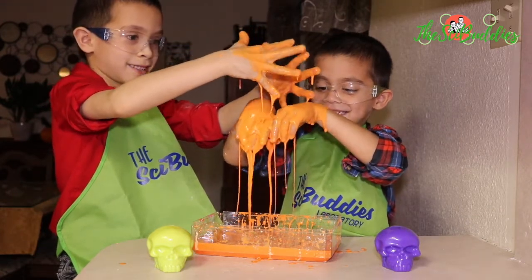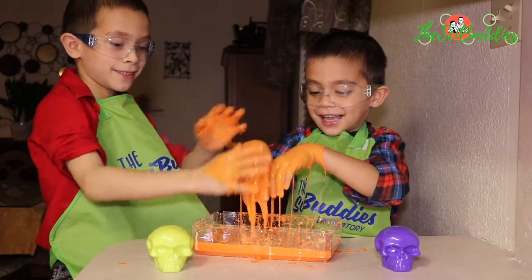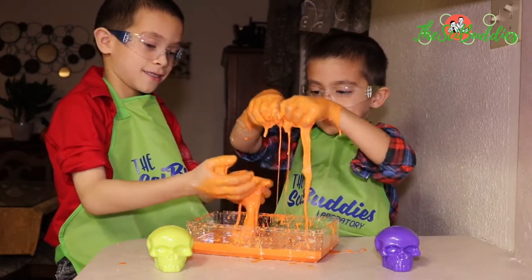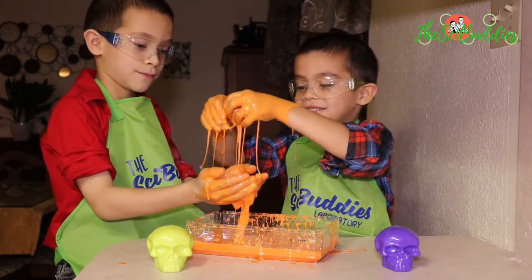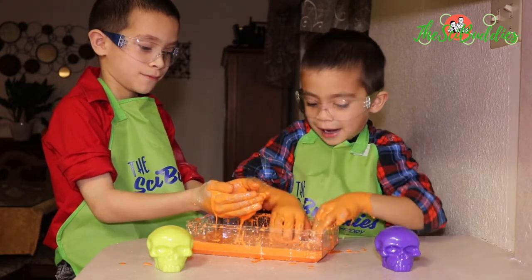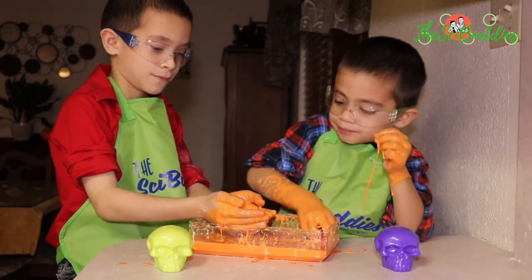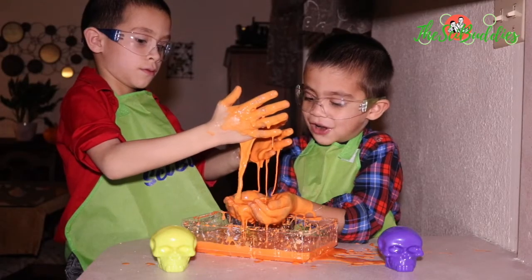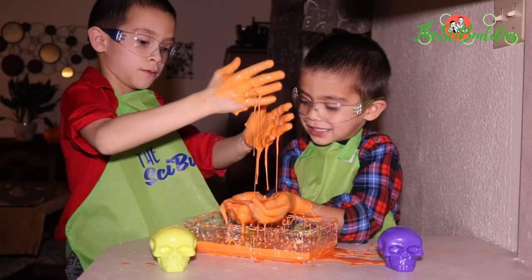Happy Halloween! Happy Halloween! Happy Halloween! Yeah, let's put some more. Happy Halloween! Lots are messy. Time to take out the creatures.